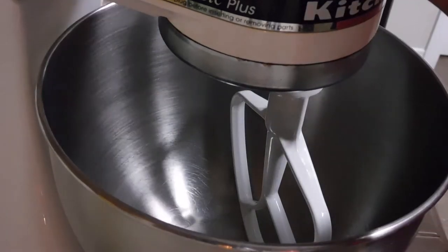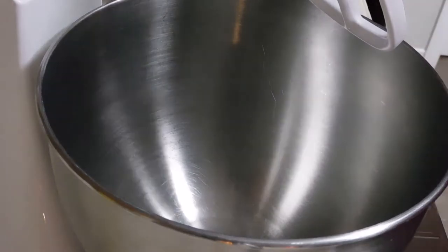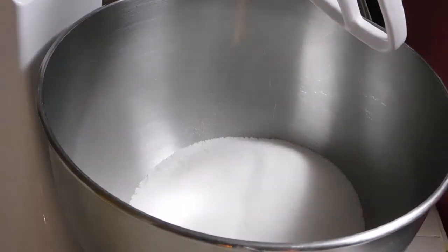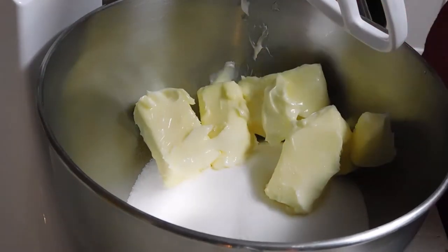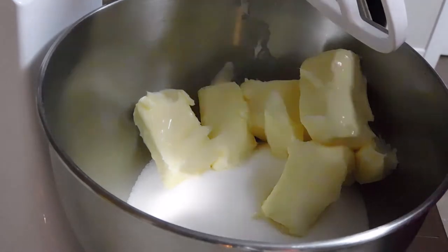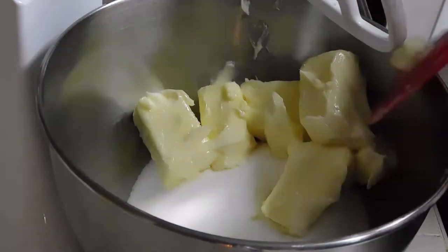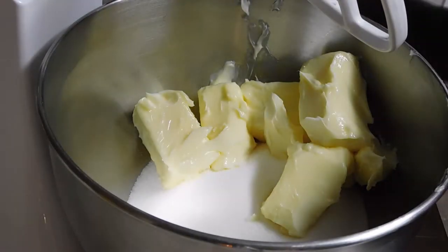We're starting off with three cups of sugar — going to put that in there. Then we're going to do three sticks of butter. These are one of the high-demand ingredients for this cream cheese pineapple pound cake.